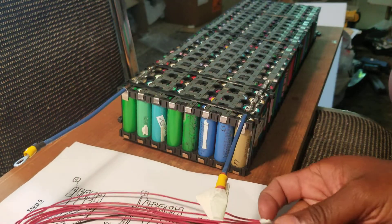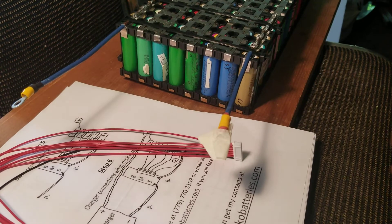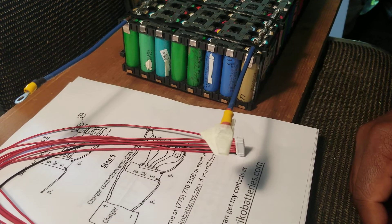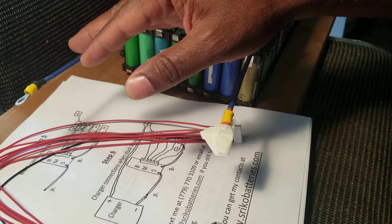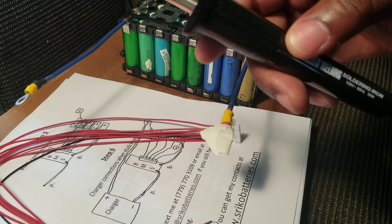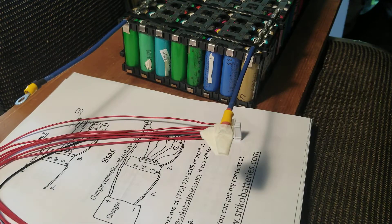I'm going to pause the video, set it up the way I explained, and then test it. First I'm going to take this off since we won't need it anymore, heat up the soldering iron, take them off, solder the new connections, and then test it. I'll show you guys what I did — in the meantime, I'm going to pause the video.